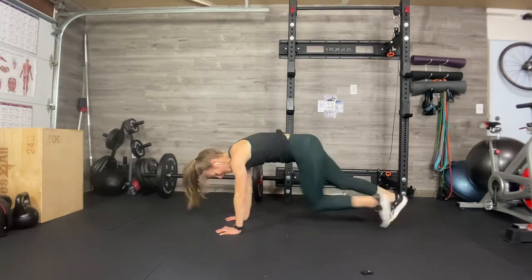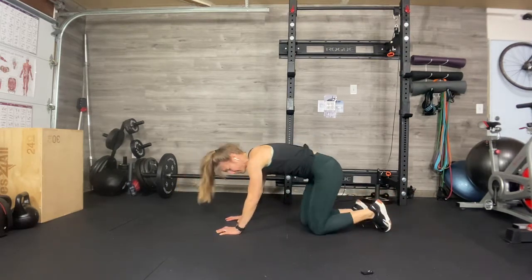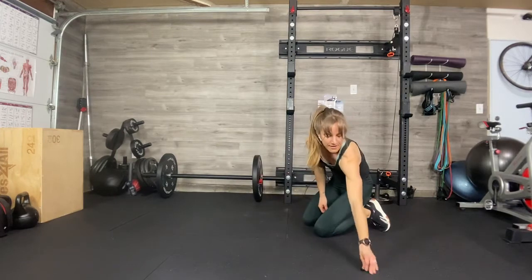Hit for the obliques, crazy reactive core training, crazy heart rate — that's your Oblique Climber.